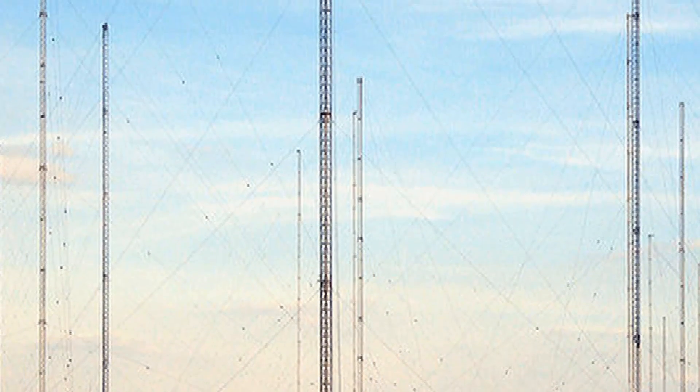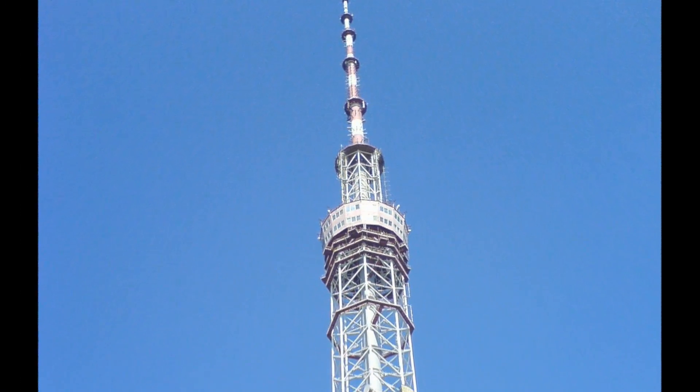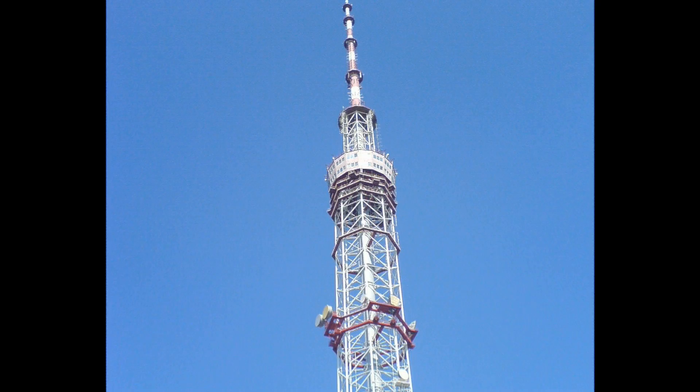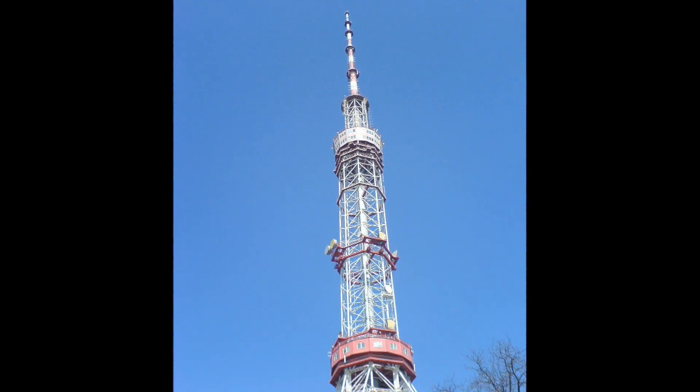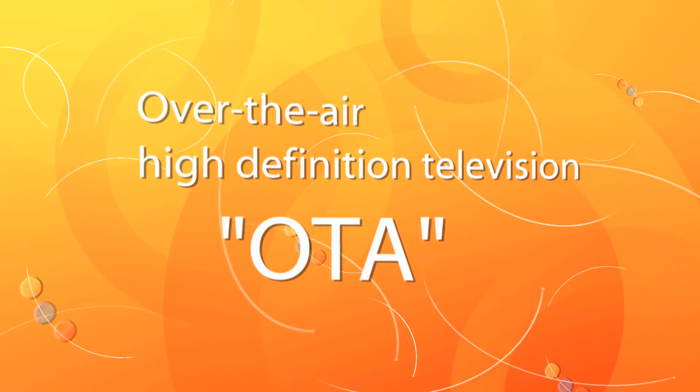Bigger has always seemed to be better when it comes to watching television. After all, cable and satellite companies offer hundreds of channels, on-demand options, and high-tech tools like digital video recorders and special disc players. They all claim to offer crystal-clear, high-definition video. But thanks to a big shift in the way television is sent from the TV towers to your house, you can go small and get the very best quality picture using low-tech tools. We're talking about over-the-air, high-definition television, also known as OTA.